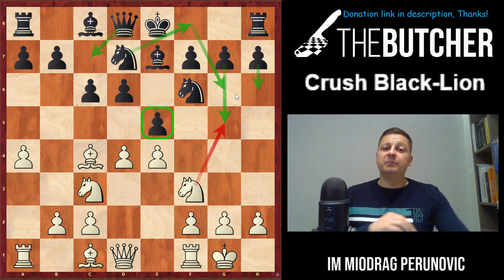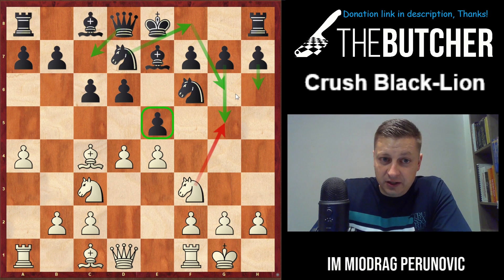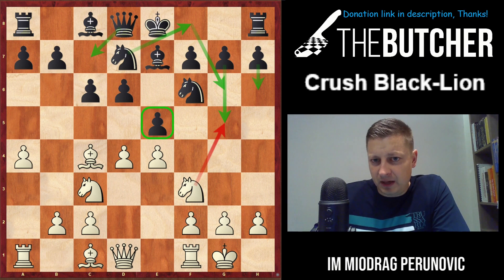From the practice of my students and myself, in the beginning when I didn't know how to handle this line I had lots of difficulties. Get ready for not only a good theoretical video but also a very important strategic lesson, because most of this lecture is going to be based on important control of the light squares. After you play a4 they can play two kinds of moves.